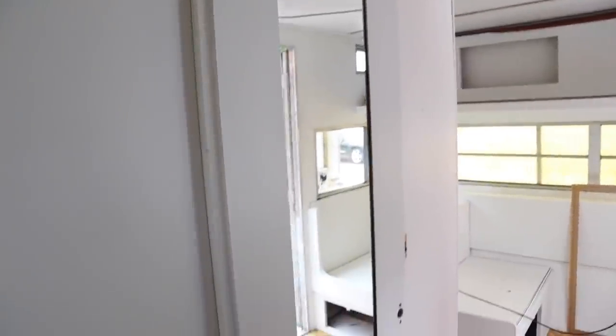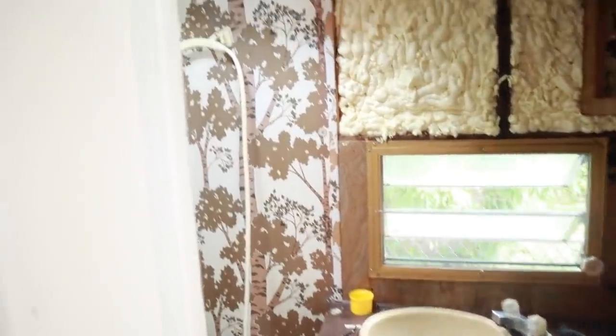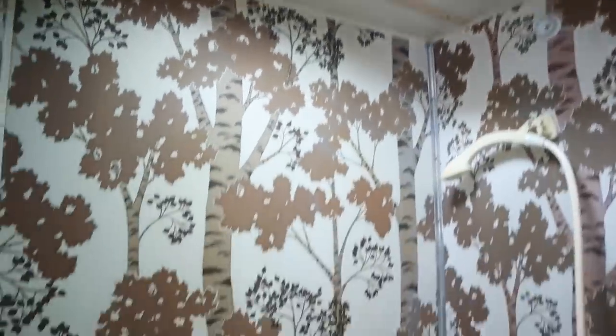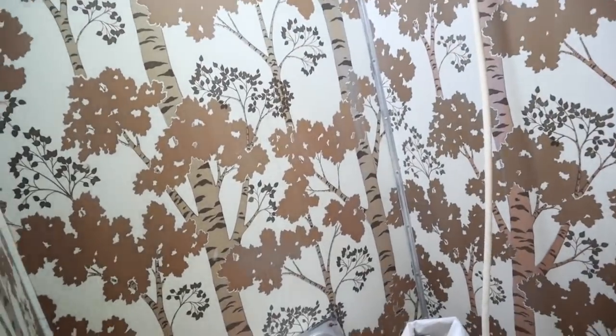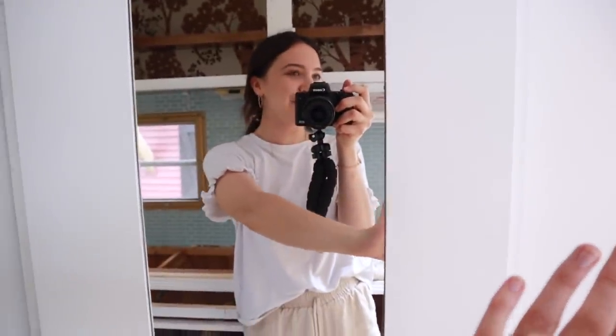I put the door up today, which makes such a huge difference. I'm so happy that this door is in. The bathroom is a disaster — it needs so much help. This is probably going to be the last thing we do because it's just a lot. I have some ideas for it, but I can't even worry about it right now, so I put the door on and I'm just pretending it does not exist for a little bit.